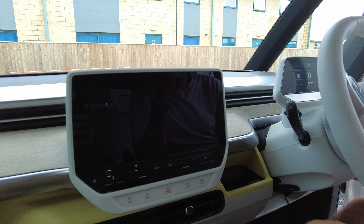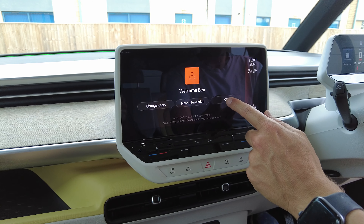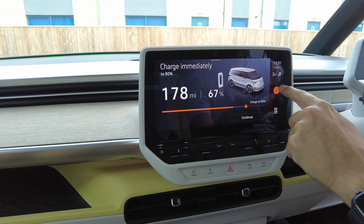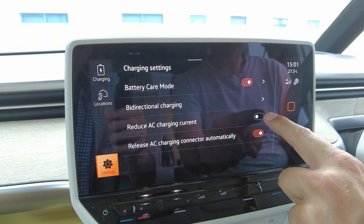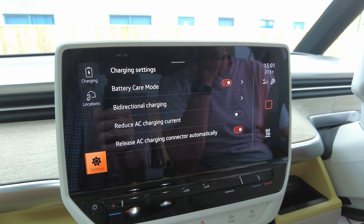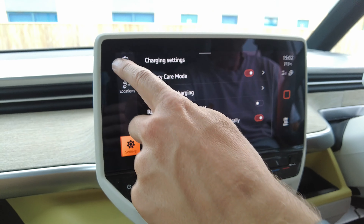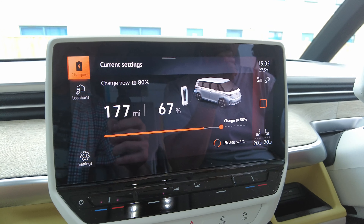If your Buzz is not charging well — to be clear, on single phase you should charge at about 5.7 to 7 kilowatts which gives you about 17 miles per hour — but there is a little secret setting in Settings called 'Reduce AC Current'. When that's on you're limiting yourself. Turn it off and it will charge at 11 kilowatts.